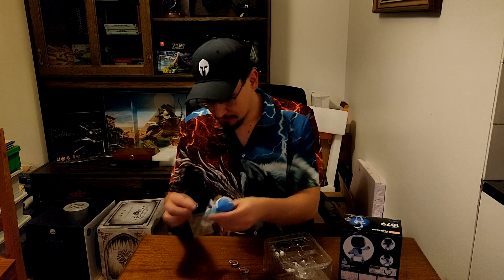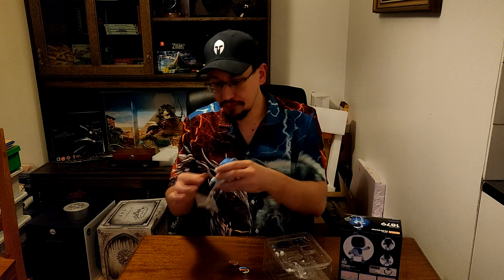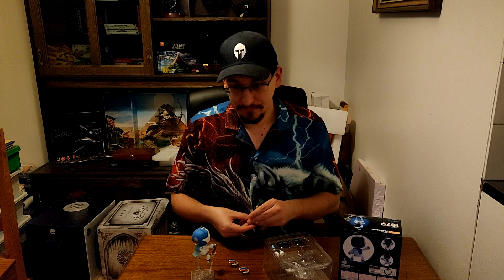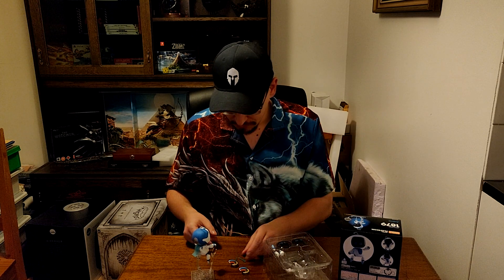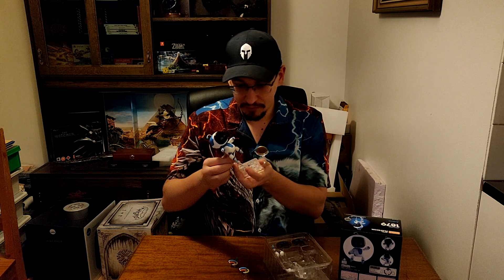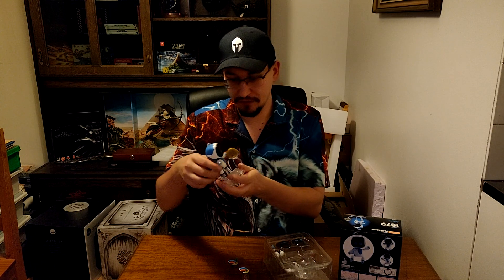I ordered — I pre-ordered this many months ago. I believe it was in the summer of 2022, somewhere around there. It was supposed to ship in December, but it was shipped late January instead.